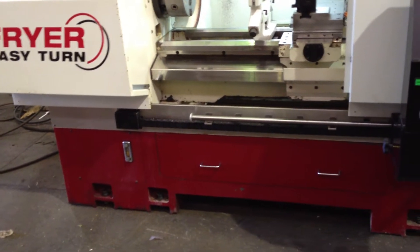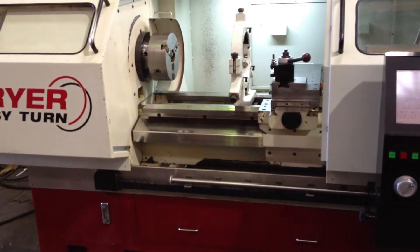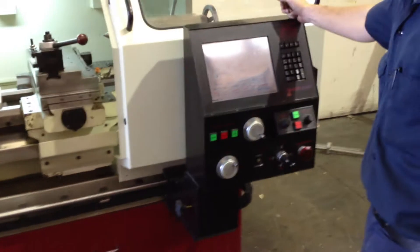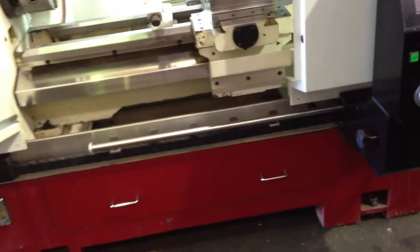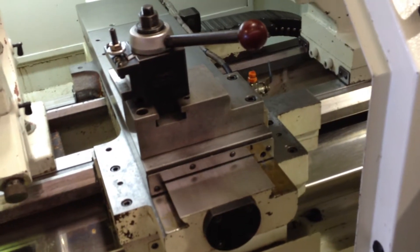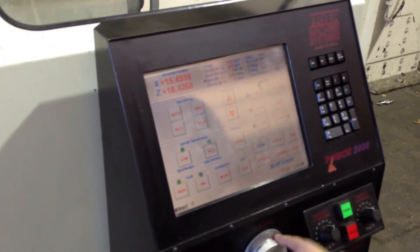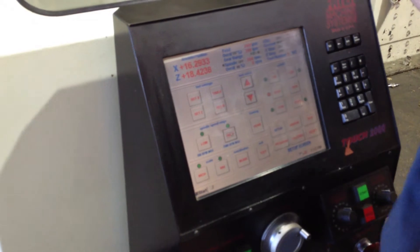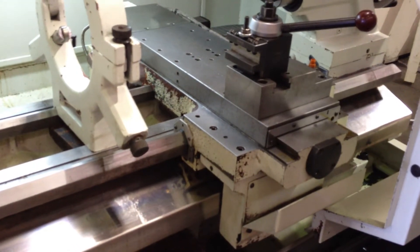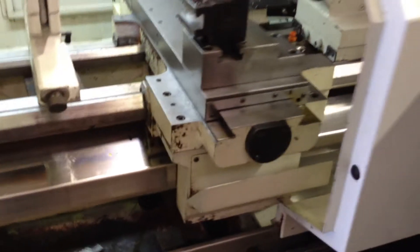It has a 10 horsepower spindle. The machine is new in 2005. Sean's going to run it around for you. There are the post generator handwheels. He's running the X-axis by hand — you can see that on the screen. There's the Z-axis. So you have X and Z-axis ball screws and servo motors.